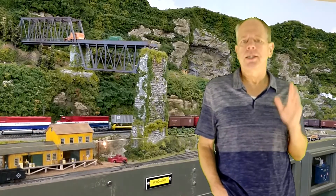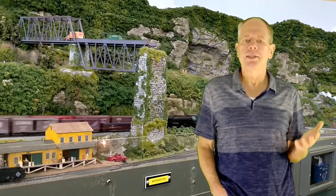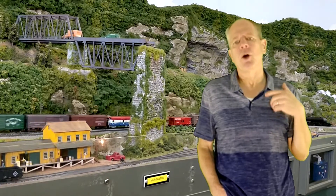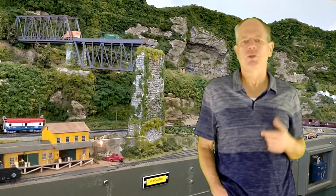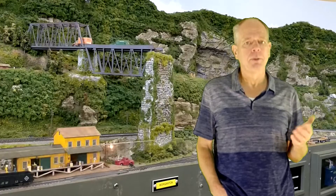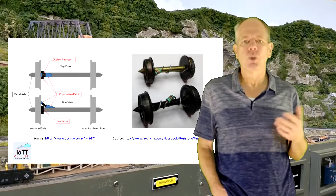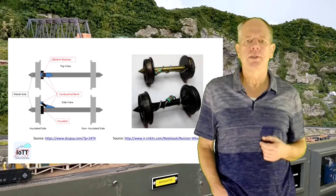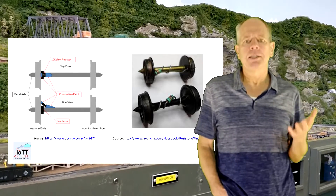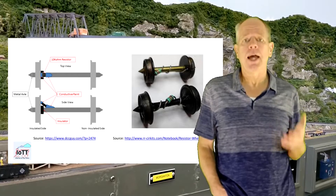On model railroads there is one problem though. The rails are used to power the train, and therefore the two ends of the axles are electrically isolated. So current detection only works for vehicles that have an onboard power pickup and current consumption — for example a decoder, a motor, or some lights. To make regular cars detectable, a current sink needs to be introduced, usually in the form of a 10k resistor glued to the axle and connected to both wheels. This works reliably, but keep in mind that each detectable axle now adds a few milliamps to the total current consumption of a train. If you have lots of cars, this somewhat adds up.